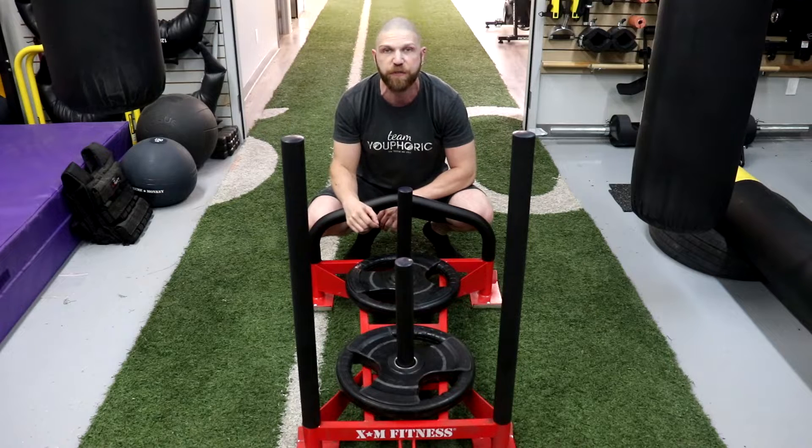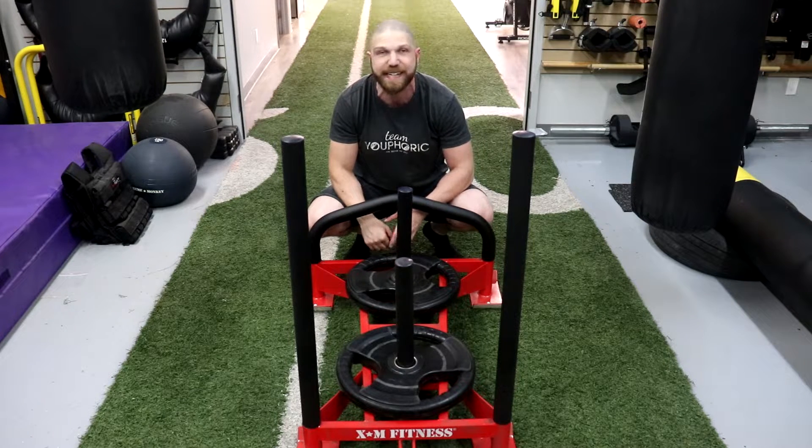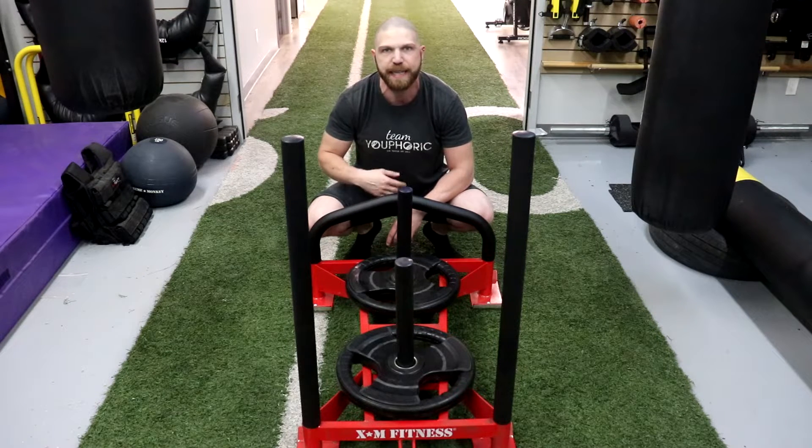One of the final pros is that it's very affordable. This one right here costs $49.90, and with HST in Canada where I live it came out to $56.39 — so it's very reasonably priced.